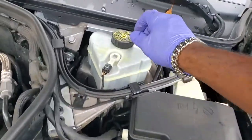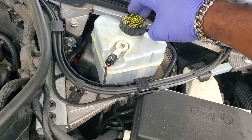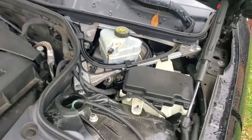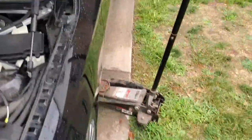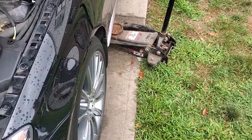Now you have access to your reservoir. You can open this up slightly and we're going to put the cap back on but just not tighten it — just leave it off a bit. Now we can actually jack up the car and show you what needs to be done.